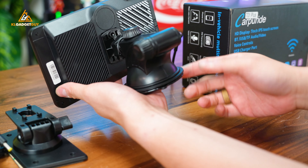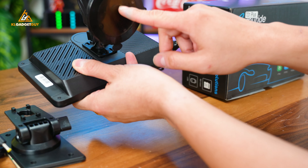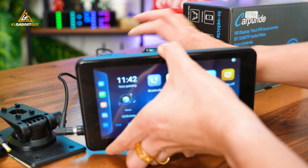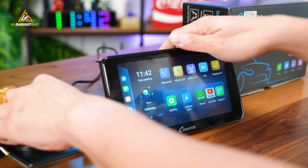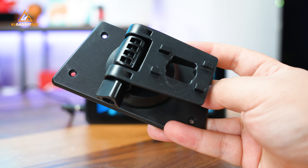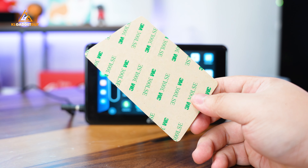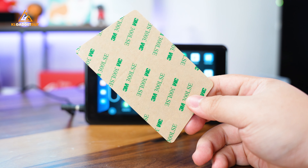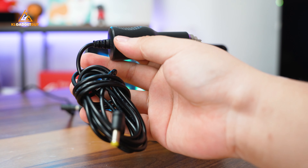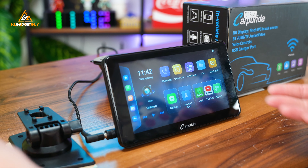This thing can be attached to your dashboard if you want to. There's basically a plate down there with a double-sided adhesive which you can stick onto your car's dashboard. Carpuride does offer another mount, which has a wider surface as you stick it onto your dashboard. The good thing is that they provided this double-sided 3M tape, which actually works very well.